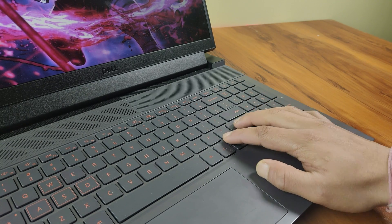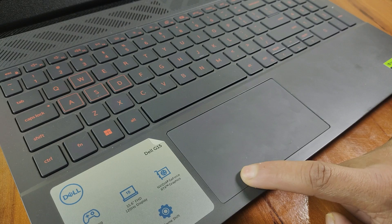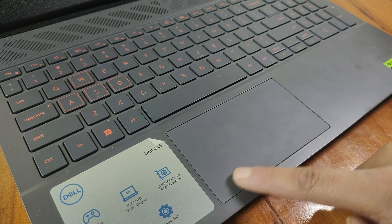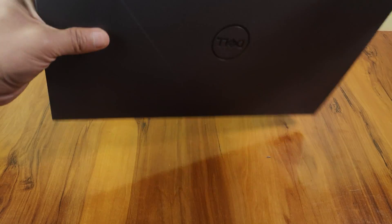The same story goes for the touchpad — though it's pretty responsive, the clicks feel a bit unstable with uneven clicking areas. I'm not sure if this is specific to my unit, but there is also an audible click sound whenever I simply swipe my fingers.